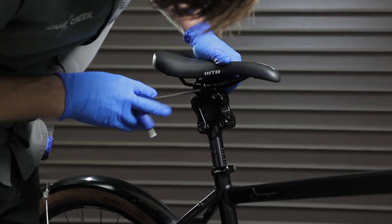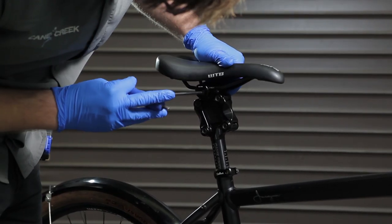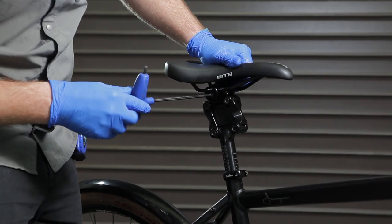With the Thudbuster installed on your bike, make your final adjustments to the orientation of your saddle and post height for a comfortable riding position.